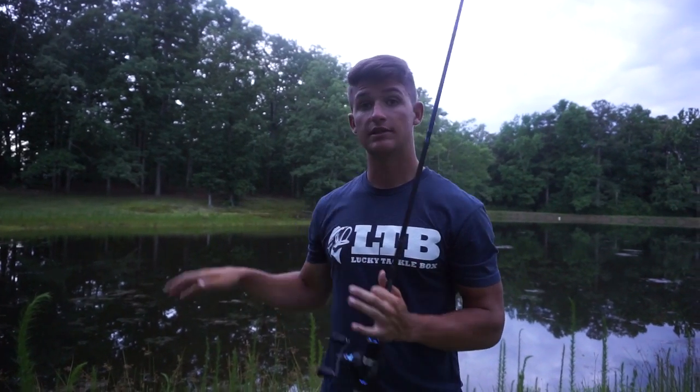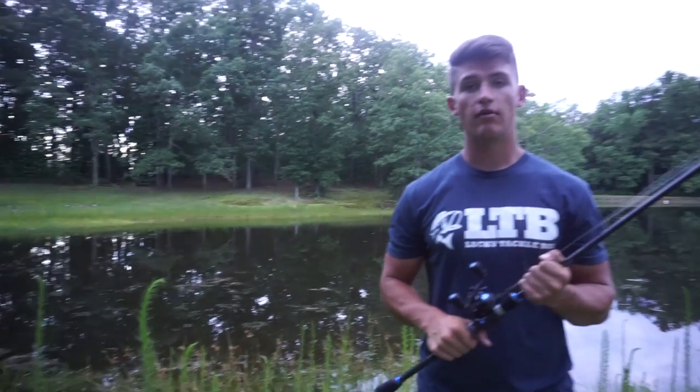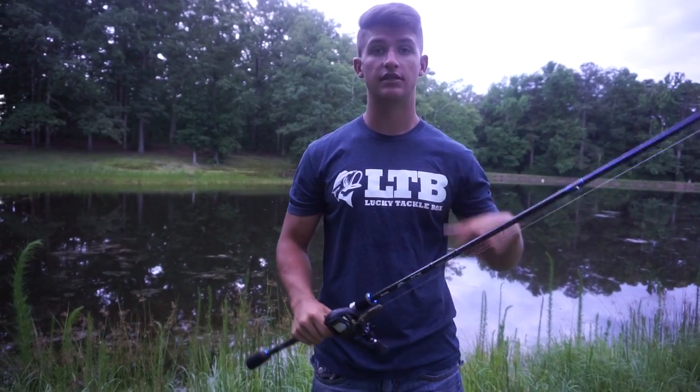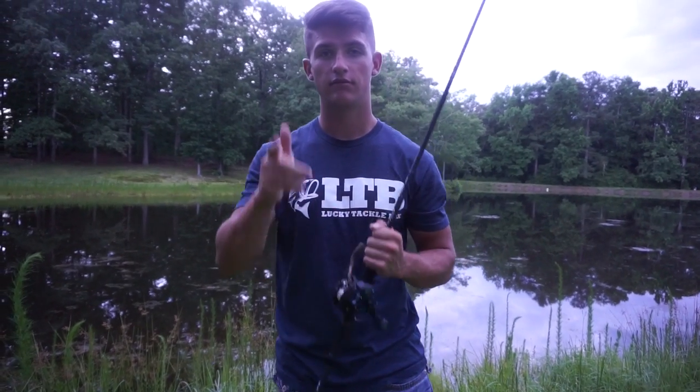Thank you guys so much for watching this video. If you guys enjoy these tip and technique videos, please hit the thumbs up button. Also, for these pond fishing videos, if you want to see more, be sure to let me know below — leave a comment, hit the like button. If you guys haven't subscribed already, hit the subscribe button. There's also a bell right next to the subscribe button that you should click because it sends new notifications when I upload a new video. Thank you guys so much for watching — more tip videos coming soon, and I'll catch you guys in the next one.